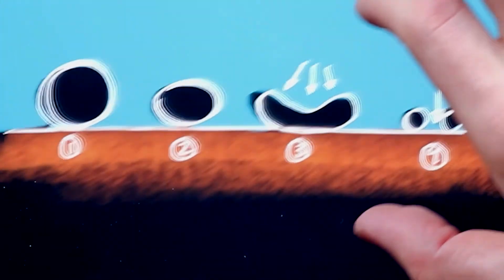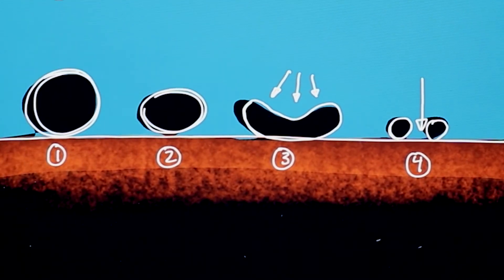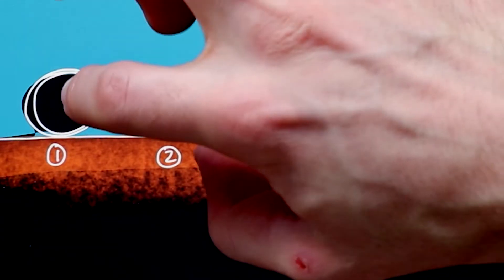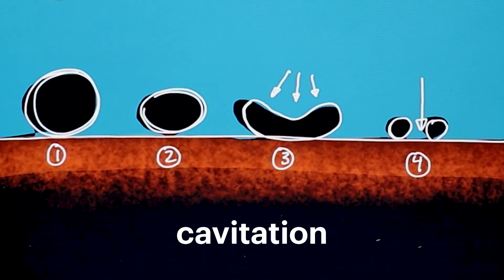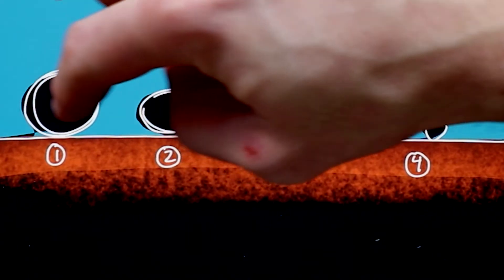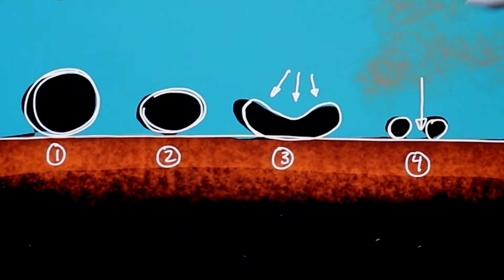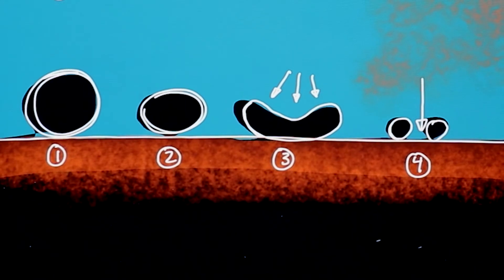And then from there, along the dirty surface of jewelry or tools, we have what's called cavitation that forms. Those are small voids, which may be air bubbles or just the presence of low pressure. As that approaches the surface, it implodes — the water is forced into the surface — and then you have a small release of the dirt into the water. It's pretty amazing.